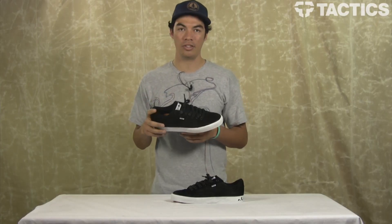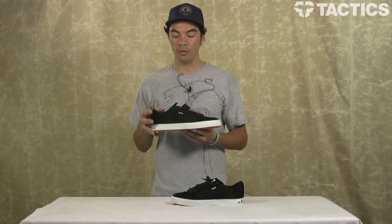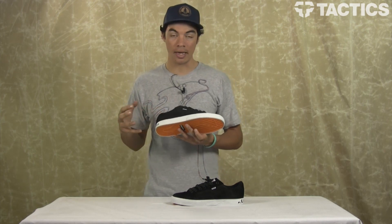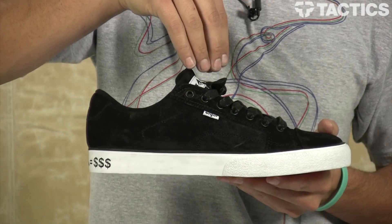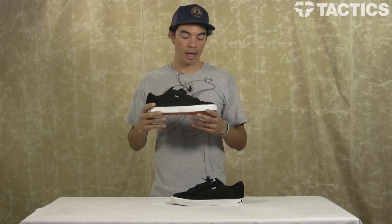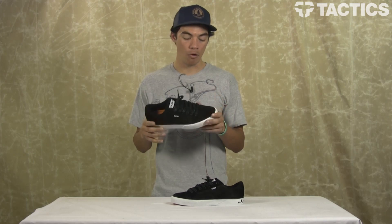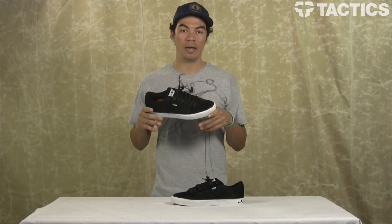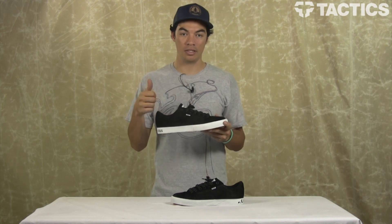Let's look at some of the features. This is the SUE 2 Low Fusion Skate Shoe. Fusion Technology is where STI takes the outsole, the midsole, and the upper, fuses them together and creates a pretty much unbreakable bond that's lighter and more flexible — overall it's just a better shoe construction. This shoe has it, so you're going to want to get this shoe.